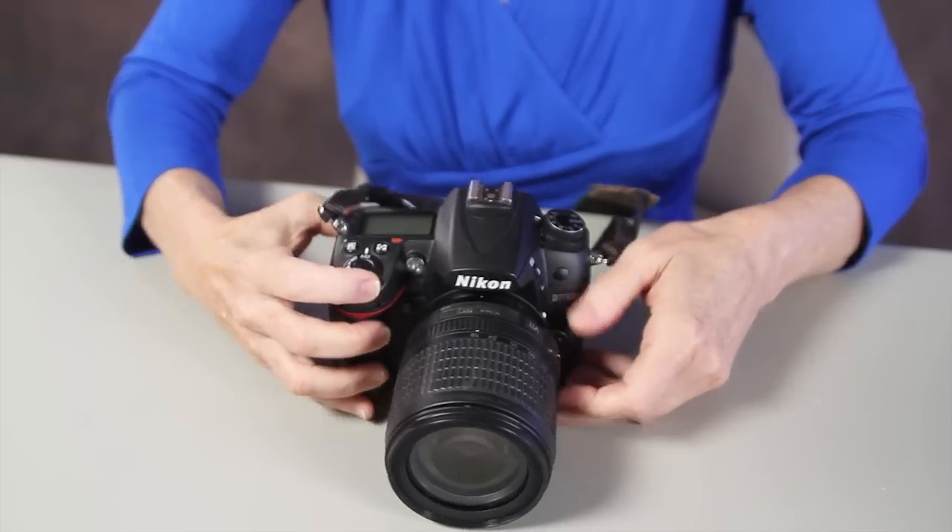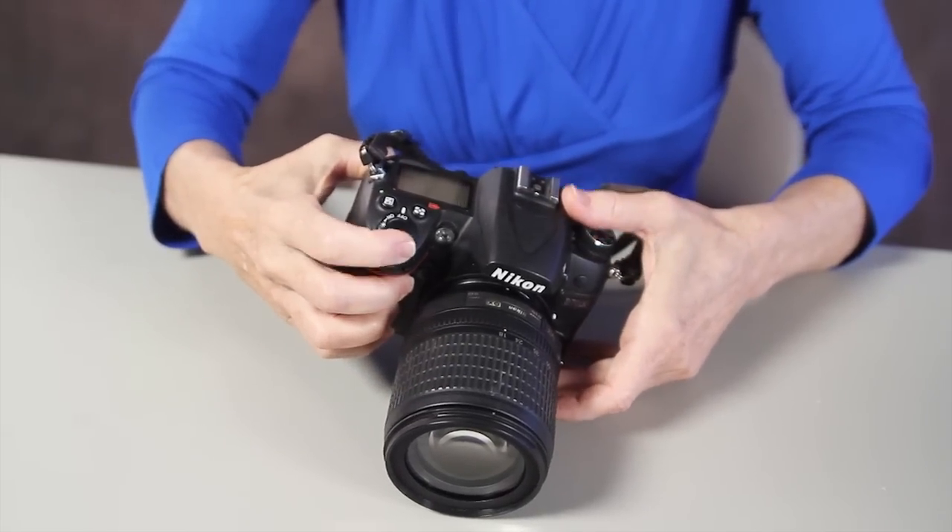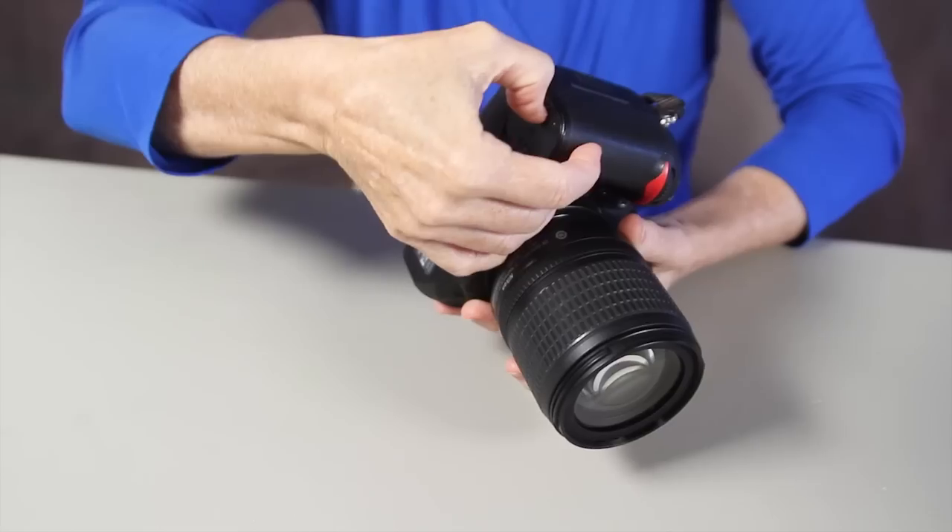The first thing you want to do is turn your camera all the way off. And by all the way off, I mean take out the battery.